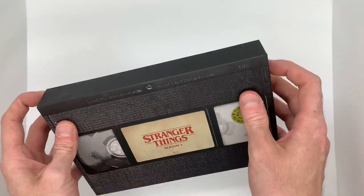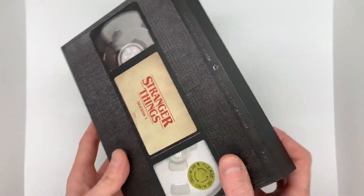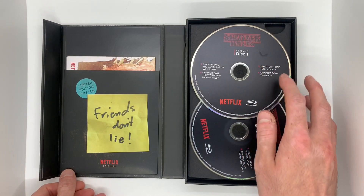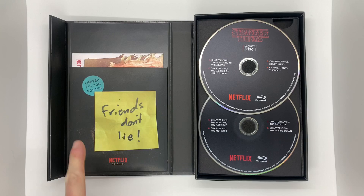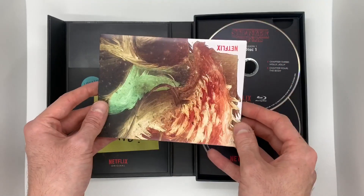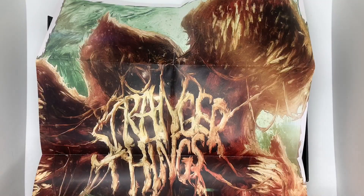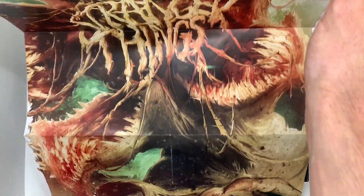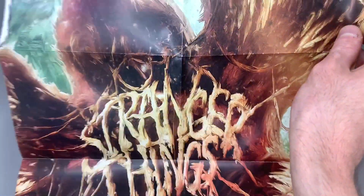I was just trying to figure out how to open this — it's actually right here, this flap. Let me open it up. So there we go — very, very cool. Here we have Disc 1 on Blu-ray and Disc 2 on Blu-ray. And then over here it says "Limited Edition Poster — Friends Don't Lie." And right here is the actual poster itself. Here's the poster — looks so awesome. You got the Demogorgon there, and then it says "Stranger Things" on the inside of its mouth. It's kind of a big poster — can't really get the whole thing in frame, but yeah, that's sweet.